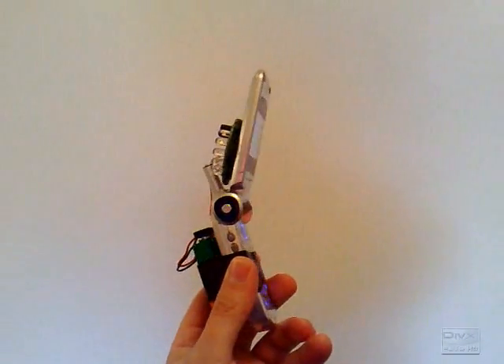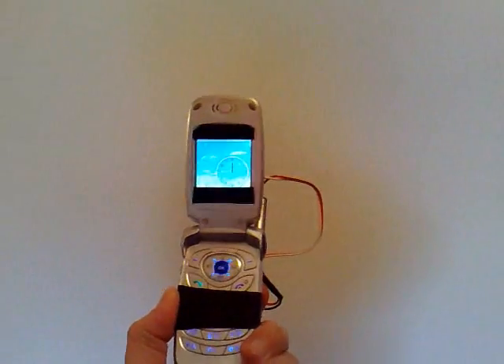Hi, this is my cool night vision device, made out of a simple cell phone. Now let's see how it works. In the dark you can really see stuff with it — it works on infrared light.